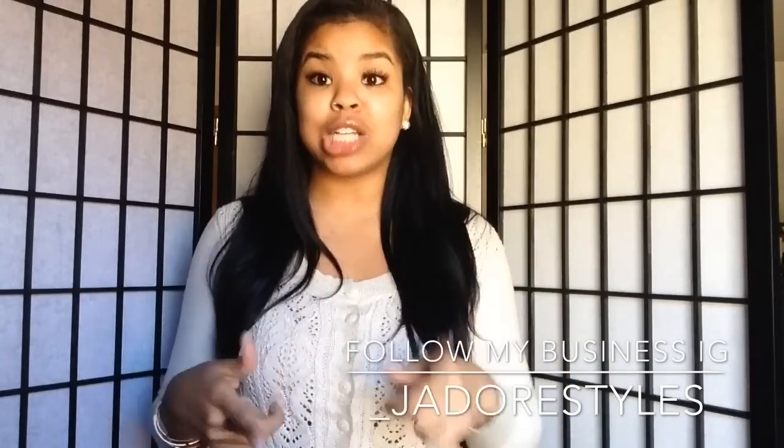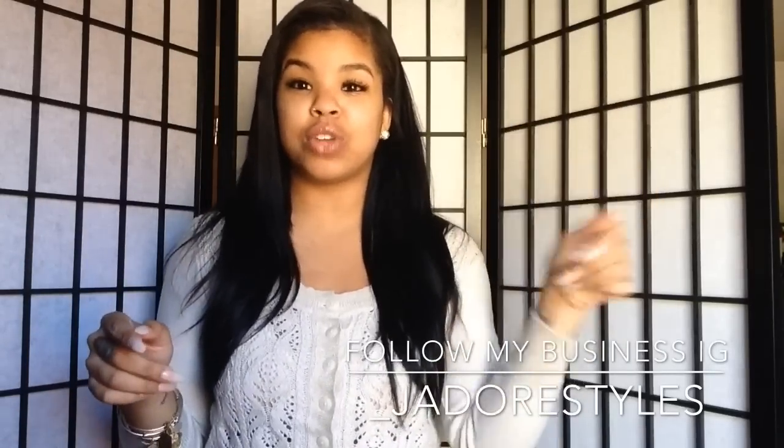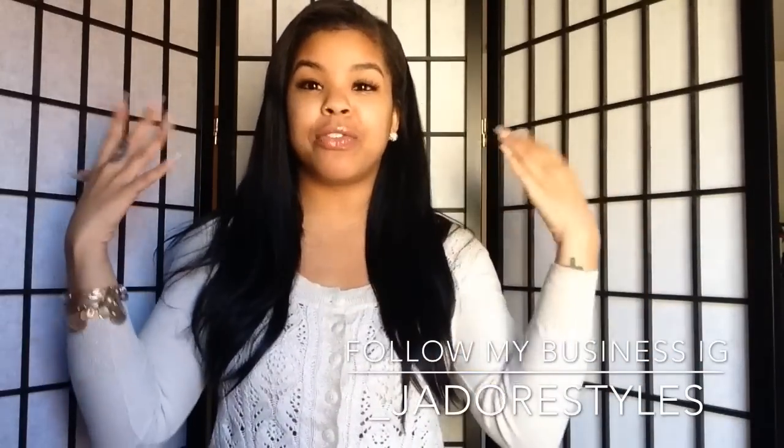I feel like a lot of clip-in extension websites only sell hair directed toward people with finer, silkier hair. I'm glad that Irresistible Me has clip-ins that blend with my natural hair texture. I'm natural and my hair isn't fully done right now — I kind of fake blew it out and straightened it really quickly. That's the only reason I didn't show you guys the installation for this first video. Once I get a professional wash and set it'll look so much fuller, but they still look nice.